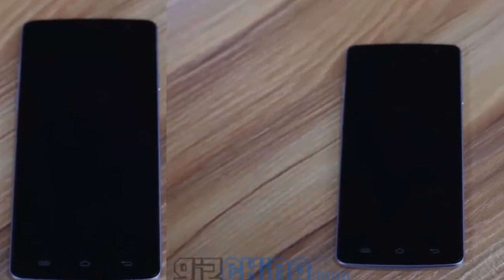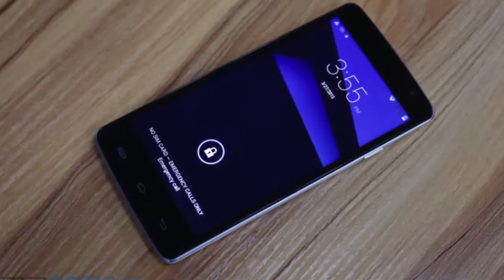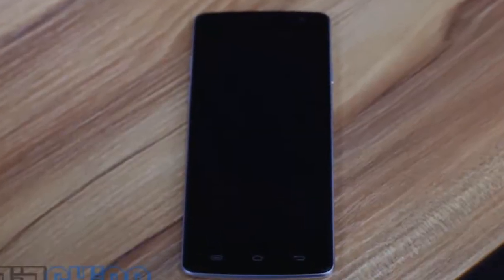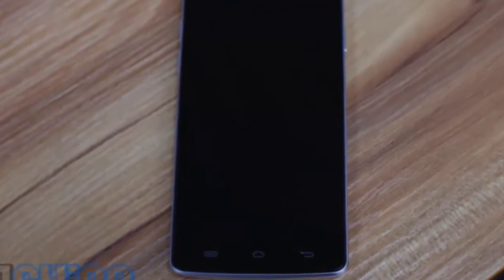To support LTE, Ulefone have gone for an octa-core MT6595M chipset, 1GB RAM, 8GB internal memory, and a 2000mAh battery for their 5-inch HD phone. Interestingly, the rear camera has been announced as a 13-megapixel sensor, which would make it a feature highlight over the 8-megapixel offering on the Be Pro.